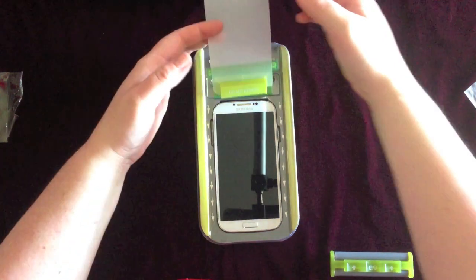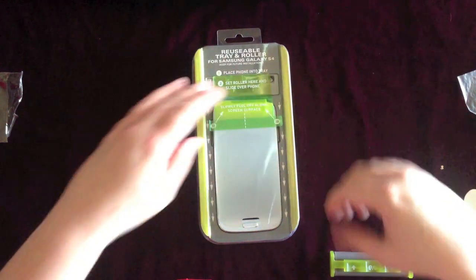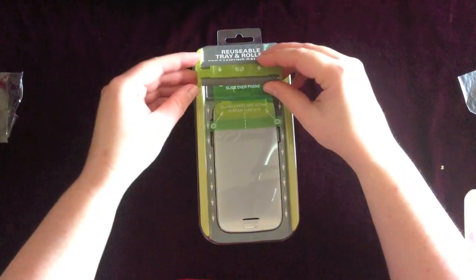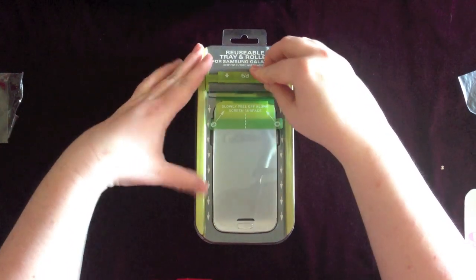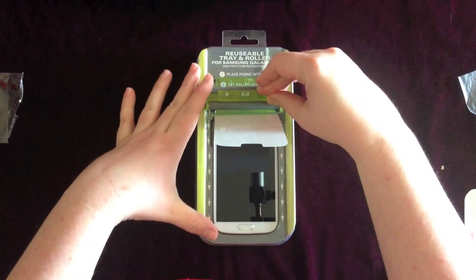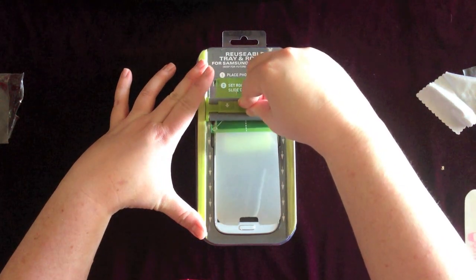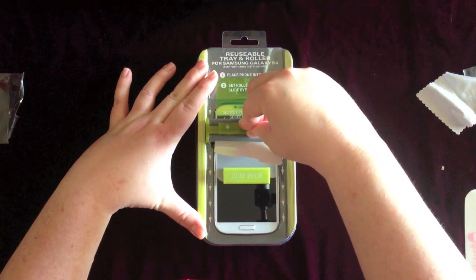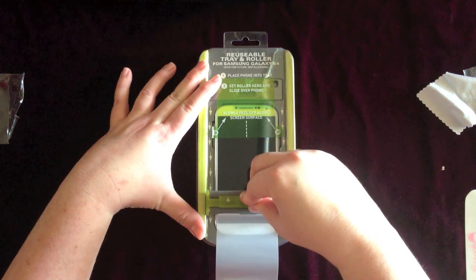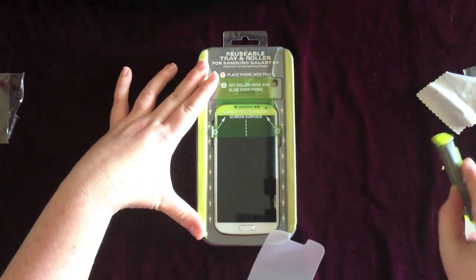And then you put this back on top. Then you set the roller - it even has arrows to show you which direction it goes in. So you set the roller down and you slide it over the phone and over the shield. It does get a little bit to start. The other part just comes out at the bottom, which is pretty cool. This shield is also case friendly, which is nice so that it doesn't come off or get damaged.